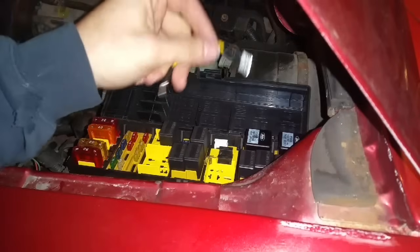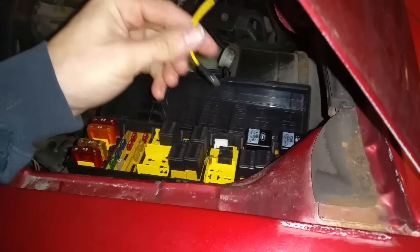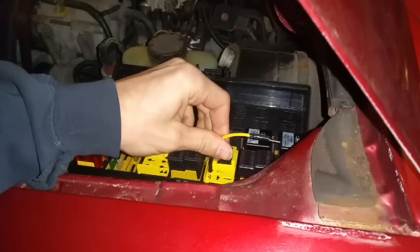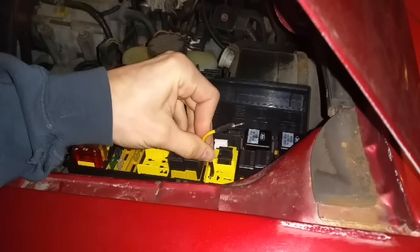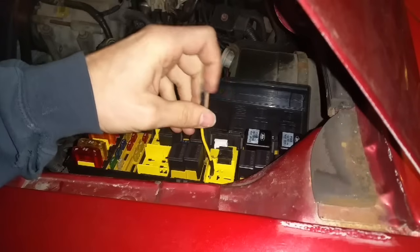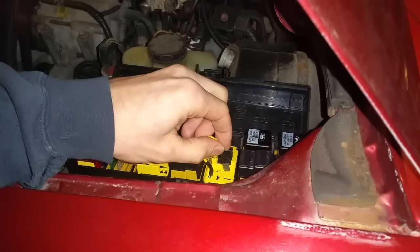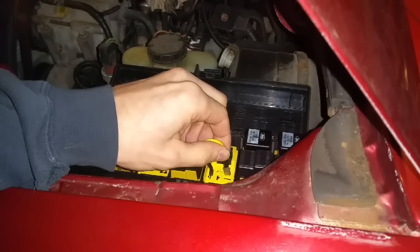Basically, this wire is just going to bypass and do what the relay would be doing if it was activated. I'm going to take this terminal, put it in here — this is actually a constant 12 volts from the battery. What this is going to do when I put it in here is give power to the PCM, so when I hook this up I can actually hear the fuel pump priming.